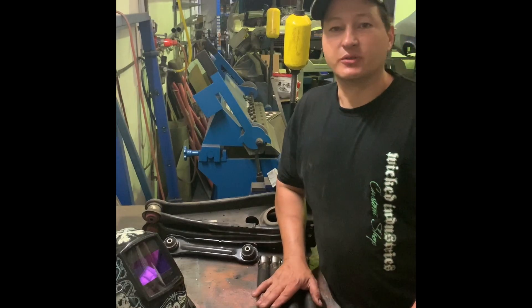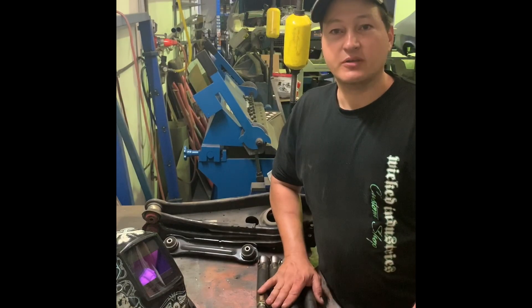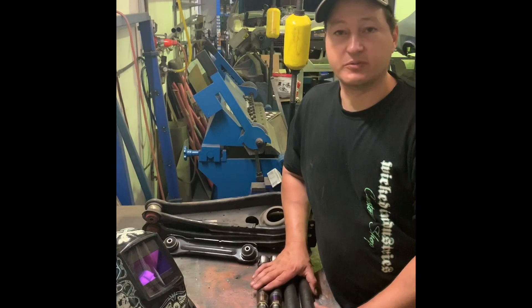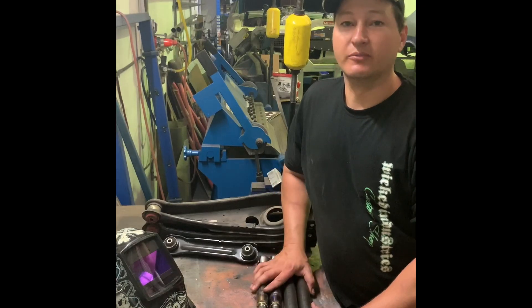Hi guys, it's Breck from Wicked Industries Custom Shop. Today I want to show a few little tricks and tips that I use when I'm building my adjustable control arms. So if you want to build your own, you want to see what goes into them and some of the helpful little tips that I can help you out with, sit back and watch the video. And don't forget to like and subscribe. Thanks guys.